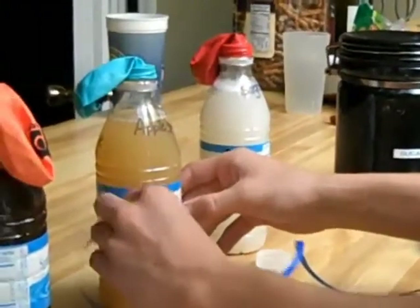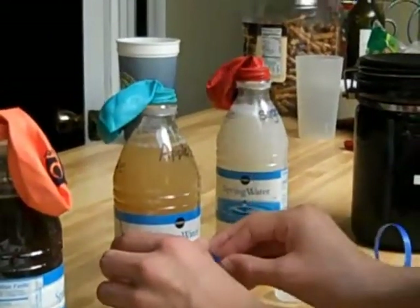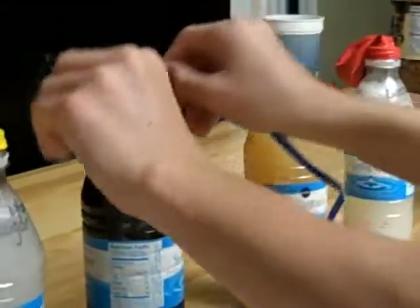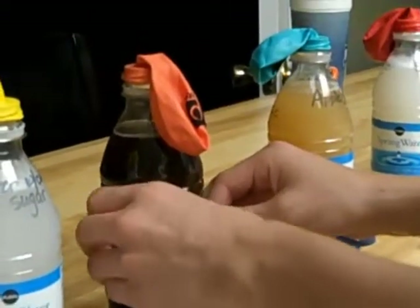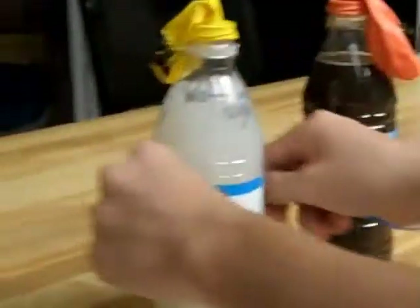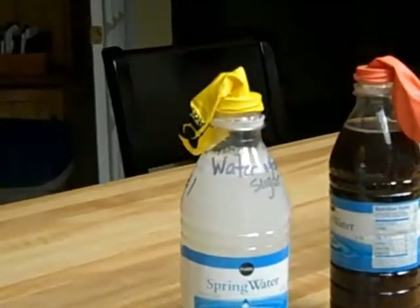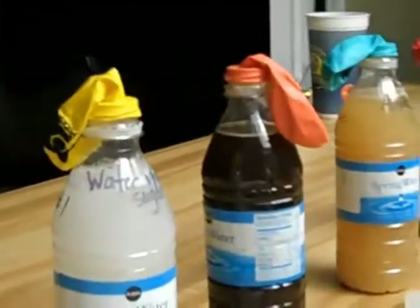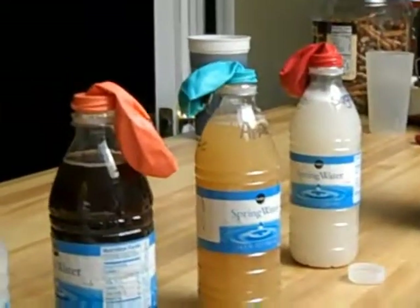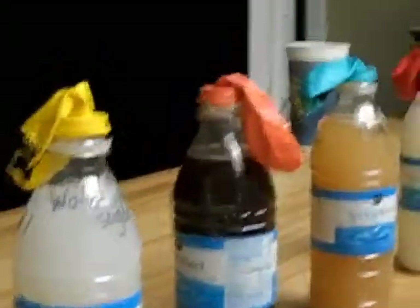Bottle number three is exactly the same — 21 centimeters. Bottle number two is also 21 centimeters. And bottle number one, the circumference, is 21 centimeters. It also says to measure the balloons, but that's kind of hard to do because the balloons are not inflated. So at this point, just say that they are uninflated and put that down as your measurement.